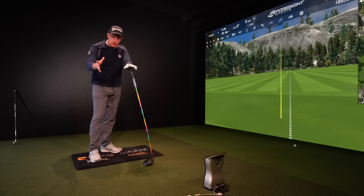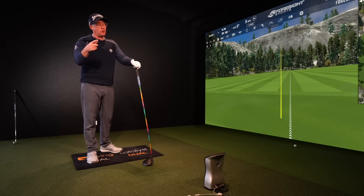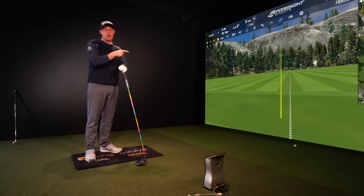And that's going to come from centerness of strike and better turns. If you want to learn how you shouldn't be turning your shoulders for more distance — this one's helping loads of golfers.